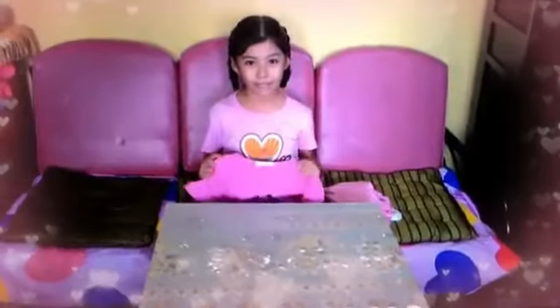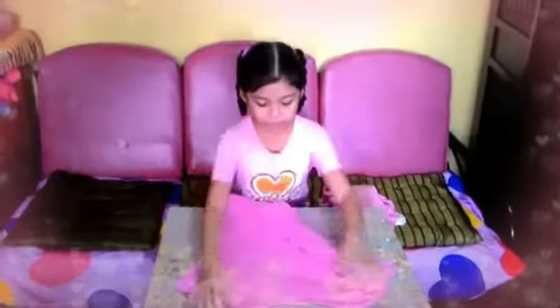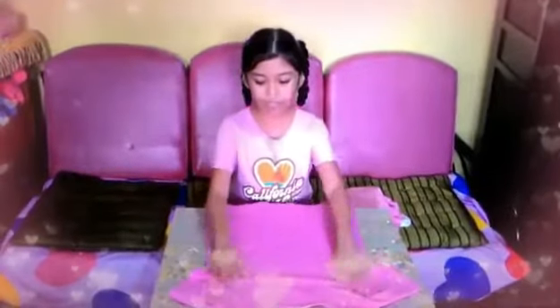Step 1. Place the t-shirt face down, then spread it on a flat surface so there won't be any wrinkles.